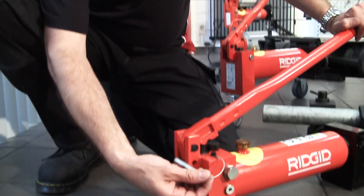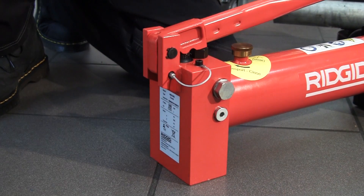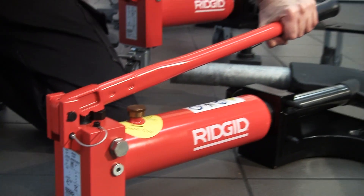Just recently, for transport and storage we've added a feature to the bender — a simple push pin that goes in the back. It just locks the handle down so you can pick the unit up and transport it around.